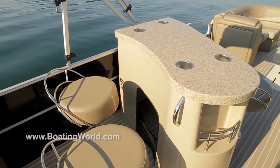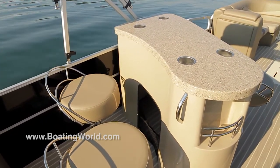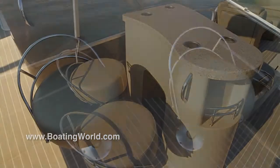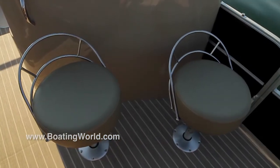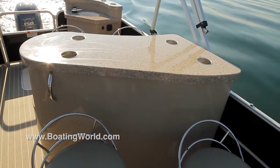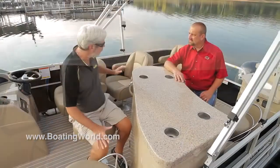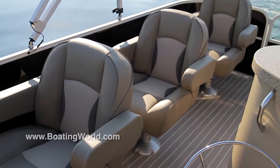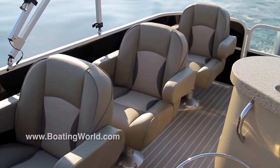One thing I really like about these pedestals is they're height adjustable. If it gets too tall, it hurts my knee — I have a bad knee — but that's a really nice feature. I think this is a real classy look for this boat. You've got seven people all around so you can have a nice little conversation pit kind of set up there.